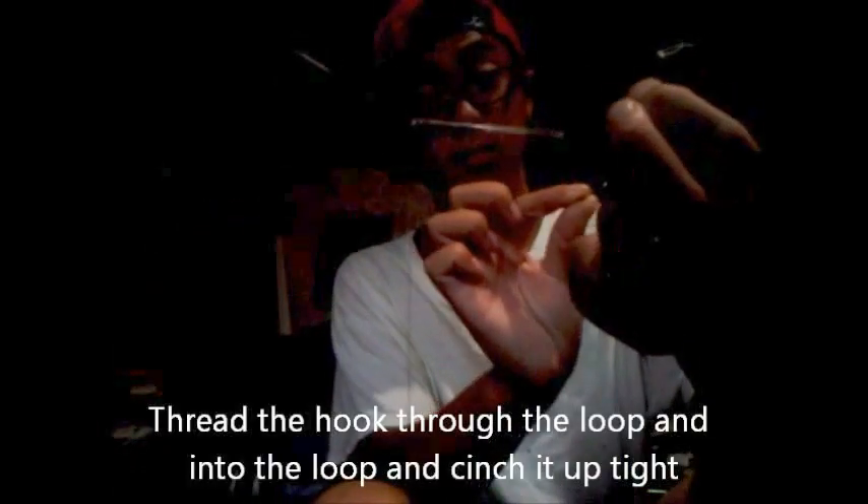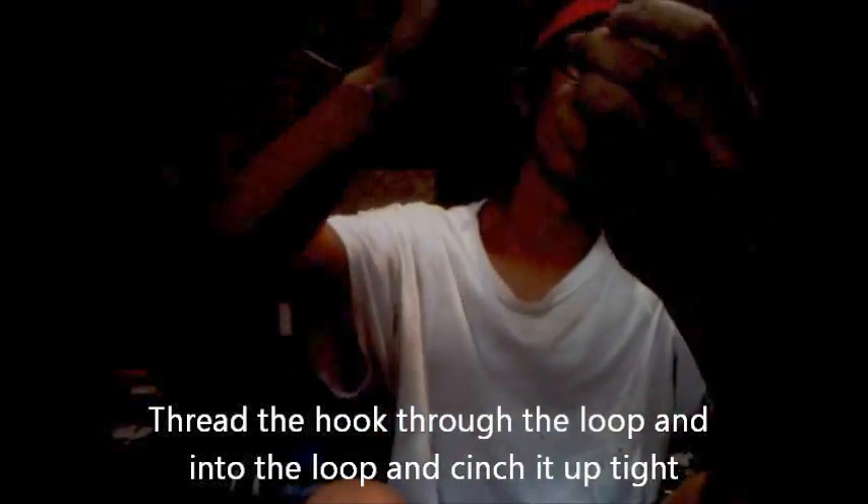And I have Eagle Claw hooks — this is number four. It's small enough to catch any smaller croakers or spot. I go a little small on the hooks. I have one out here — these are pre-made. You can make them if you want, but I like them pre-made because I lose a lot of rigs out there. All you do is just thread through that loop and go right back to a standard loop — it will cinch up, and that is your rig.